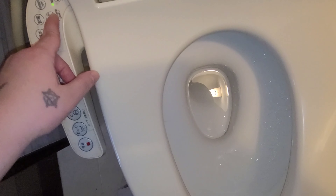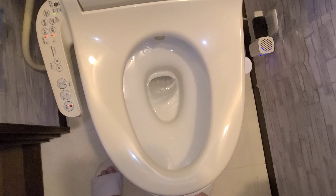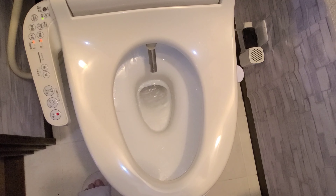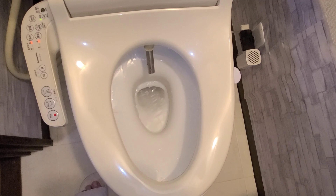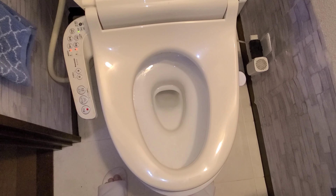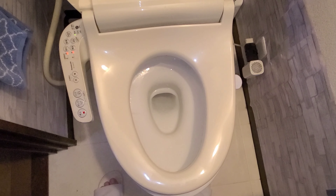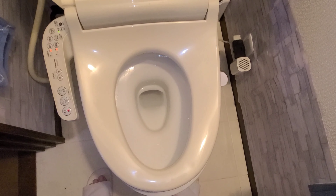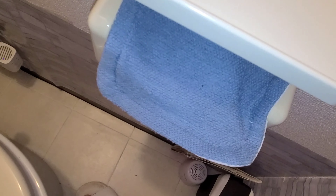You can see the nozzle work here — that's to clean it. It'll stay out so I can clean it. So that's what happens, and you don't want that to get dirty. So you still use toilet paper, and that's why we have toilet paper.